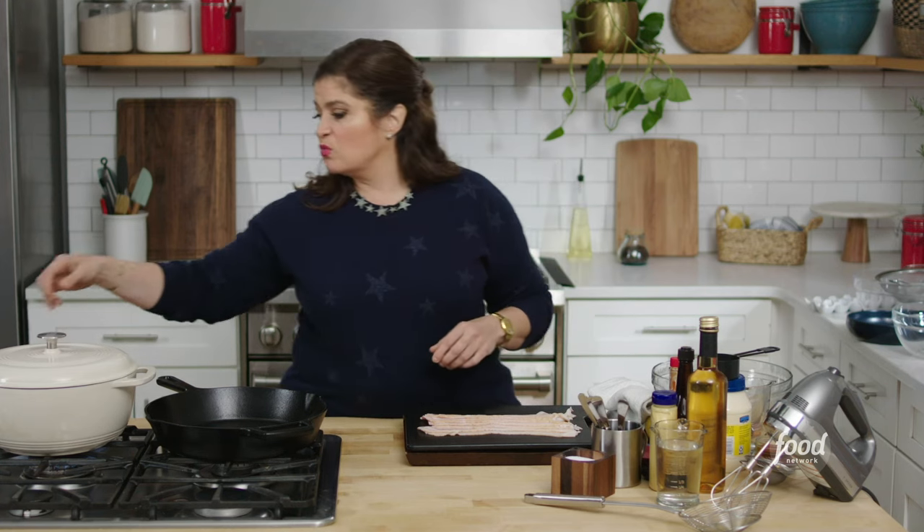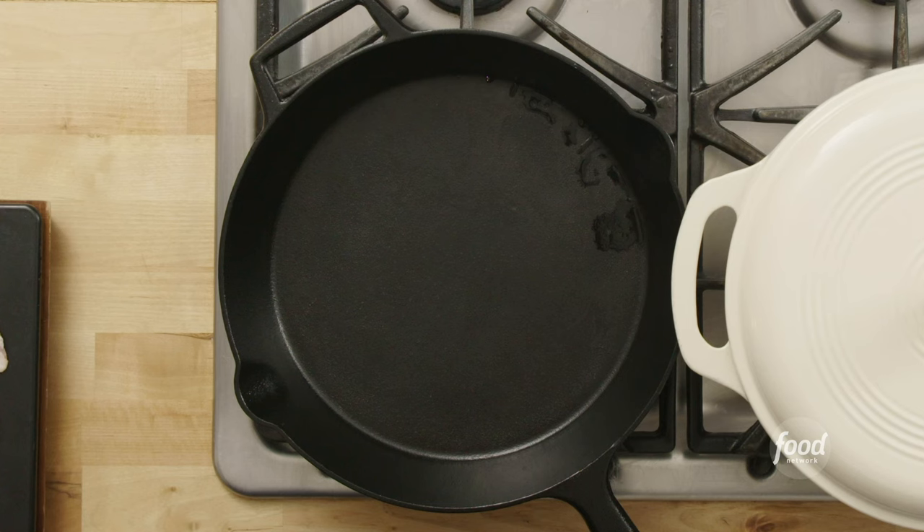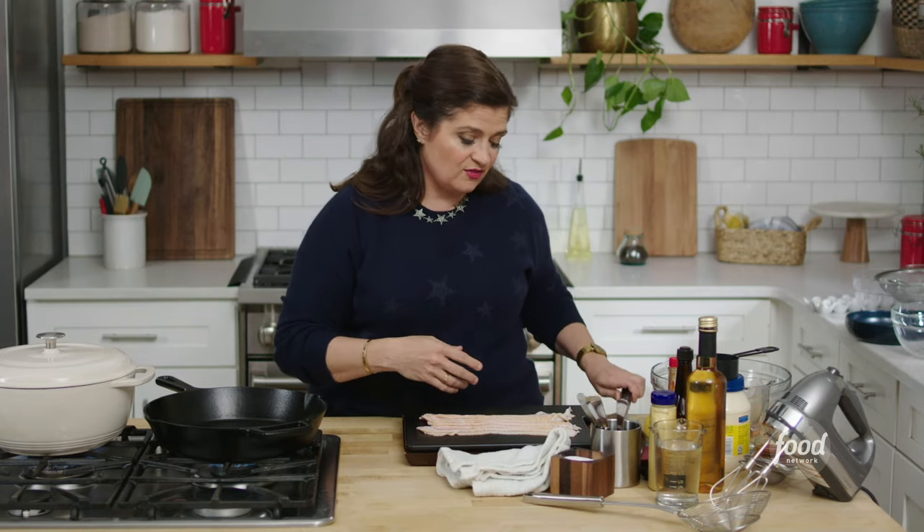This bacon is a topping for the eggs, and it's so good. You can also use the bacon fat — drizzle it on the eggs. So we're gonna cook that. I'll get my pan heating.